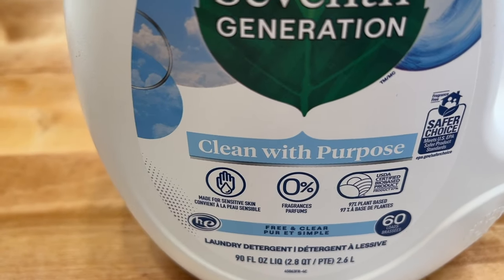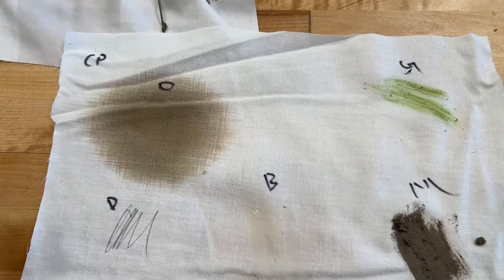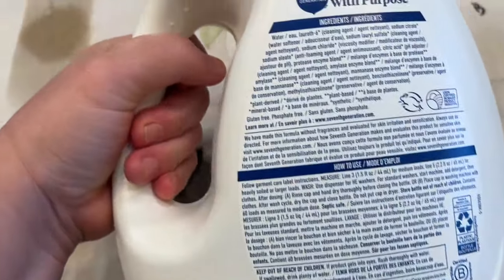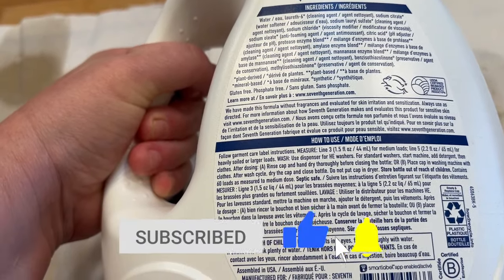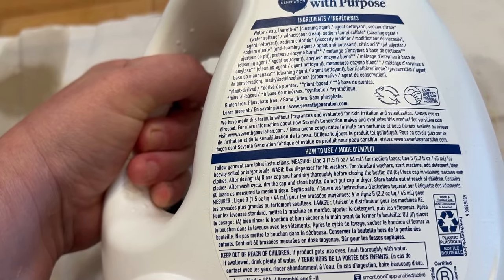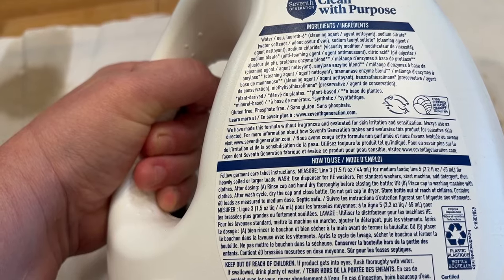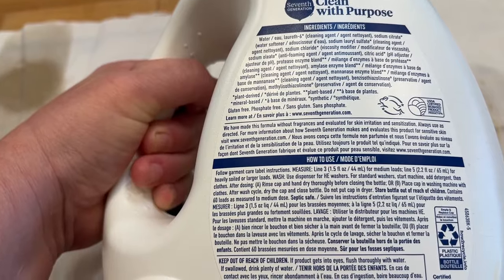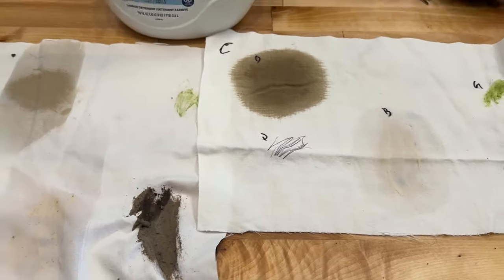Seventh Generation — they clean with a purpose. I'm not big into organic stuff even though I'm a gardener, so we'll see if this actually works. Their instructions say: line three for medium loads, start machine, add detergent, then close — after dosing, rinse cap and hand dry thoroughly before closing the bottle. Oh my goodness, who's going to do all that? You can also place the cap in the washing machine with clothes — that's what I usually do, just throw the cap in there.